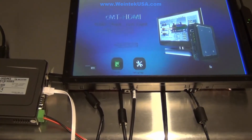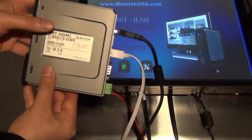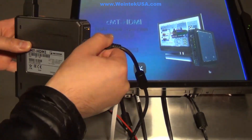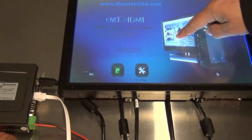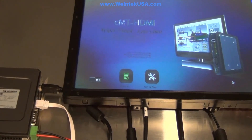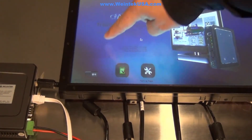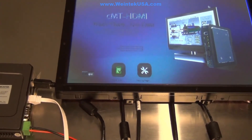If your USB cable somehow gets disconnected and your touch isn't working, when you do get it plugged back in, it takes about 10 seconds for you to actually get touch mode back. You can see that touch isn't working yet, but if you wait roughly 10 seconds, it starts to work again. So just be aware of that — it's one of the things you might run into.